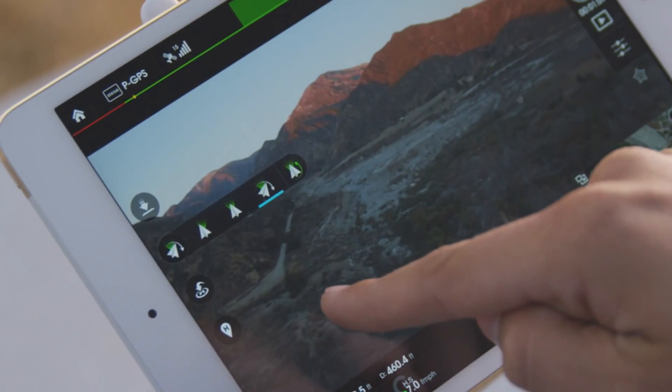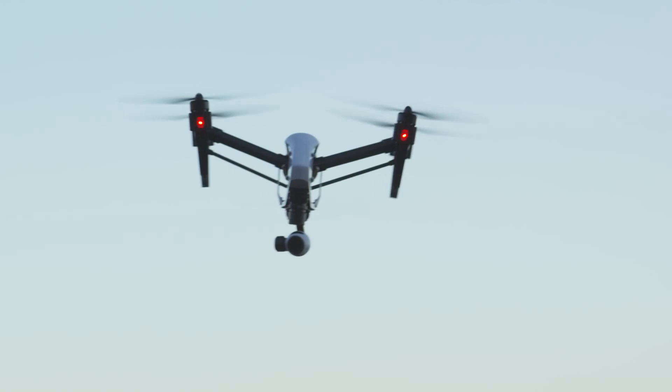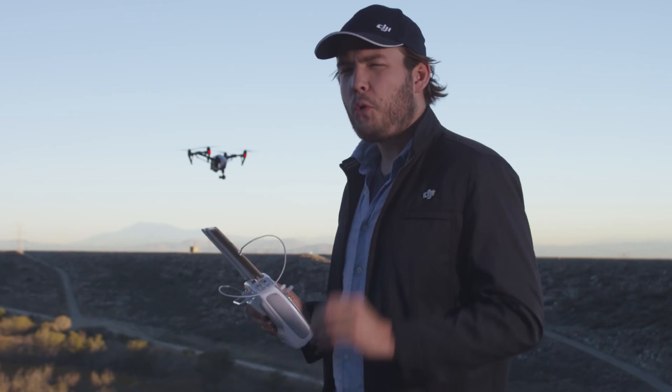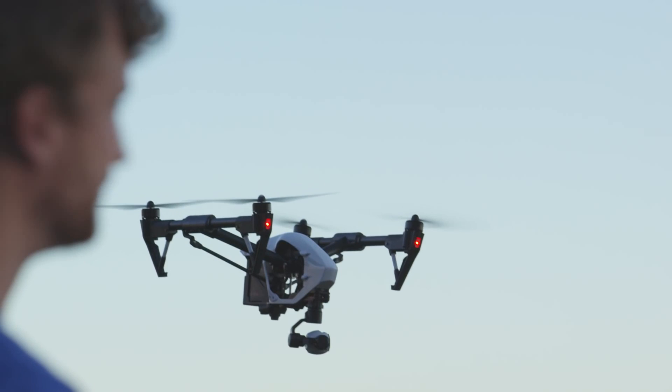The third mode is called free mode. In this mode, I have complete control. Nikko here is spinning the Inspire, but the camera is staying in the exact same position. I can move it in any direction I want and it will stay locked in that position, regardless of the orientation of the Inspire itself. This is really great for getting the best shots — my favorite mode. It's in this mode where you can really take advantage of the 360-degree range of the camera. You can spin it all the way around to the right and all the way around to the left.